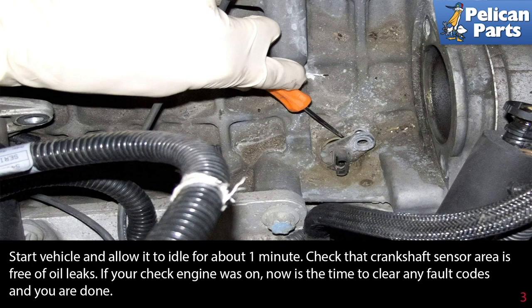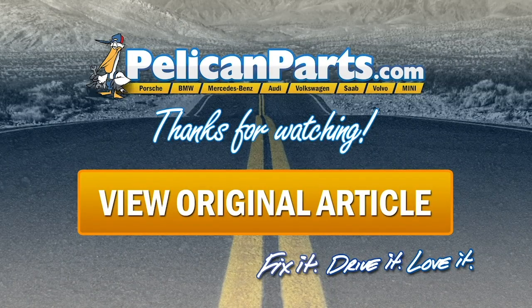Start your vehicle and allow it to idle for about one minute. Check that the crankshaft sensor area is free of oil leaks. If your check engine light was on, now is the time to clear any fault codes, and you're done. Thanks for watching — click here to view the original article along with hundreds of other DIY content for your car.